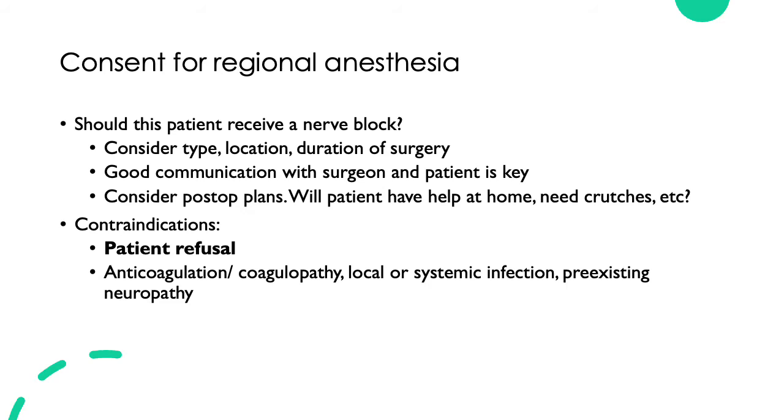You'll need good communication with the surgeon and the patient. Always discuss a nerve block with the surgeon before performing one — the surgeon may plan to do a postoperative neuro exam or the patient may have some contraindication you might not be aware of. It's also important to consider the postoperative plans: will the patient have help at home if you do a femoral nerve block and they're unable to move around? Do they need crutches? Do they have children to care for? A long-acting supraclavicular block may not be the best option for them.